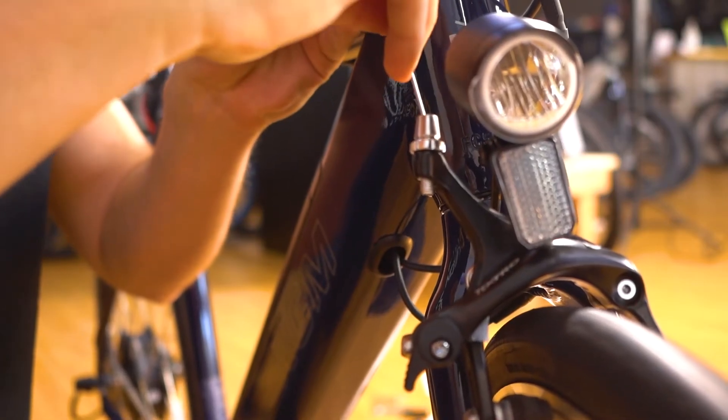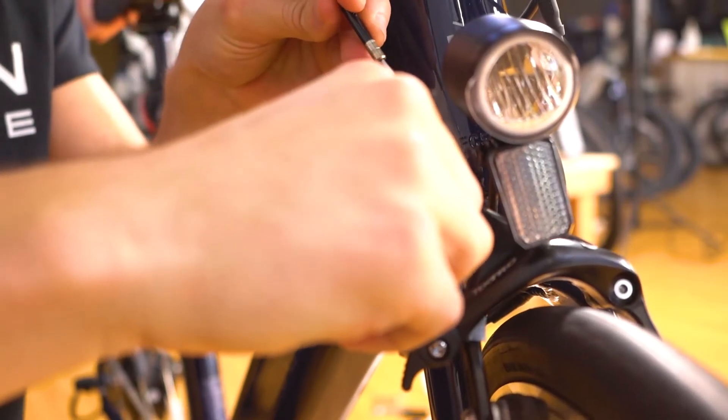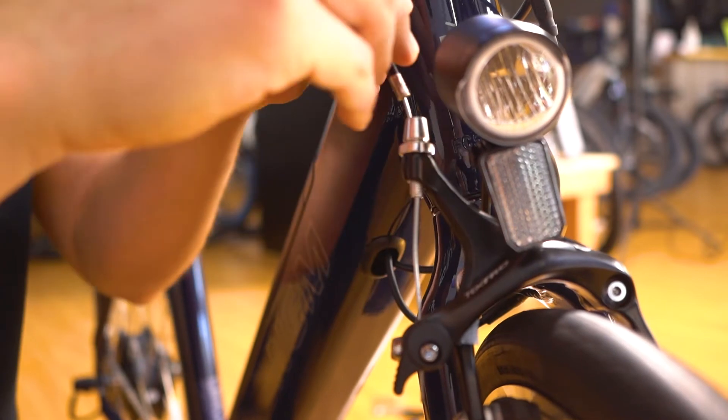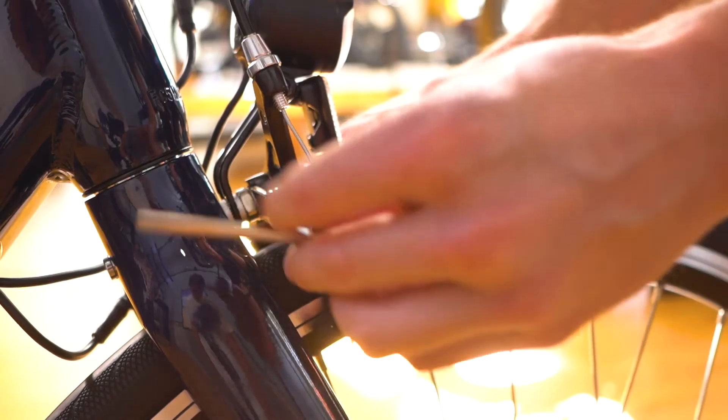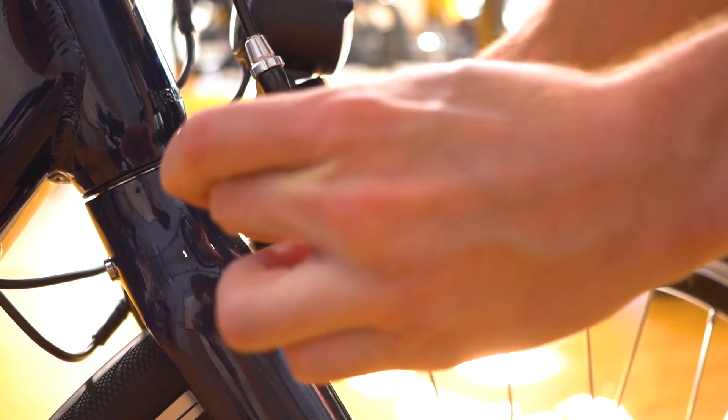Now it is time to install the front brake cable. Feed the cable through the barrel adjuster in between the clamping block. Squeeze the front brake pads together and while holding them in place, tighten the bolt using the provided hex tool.